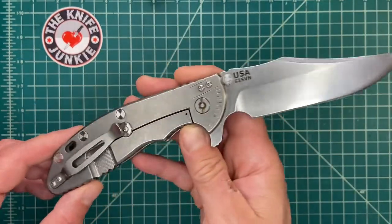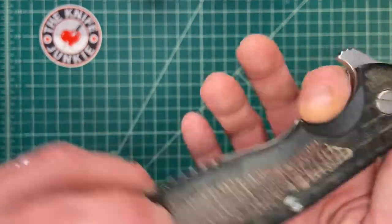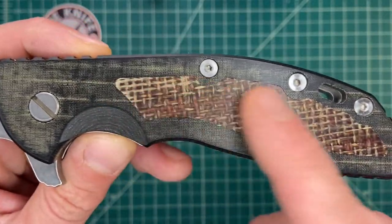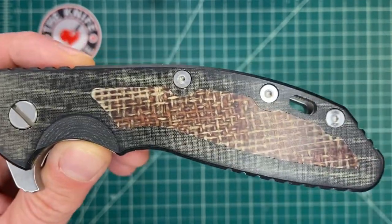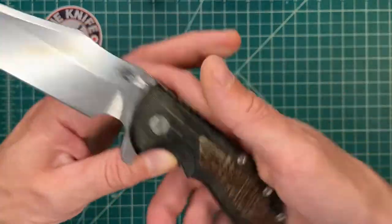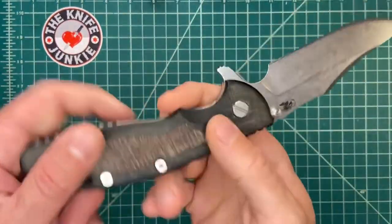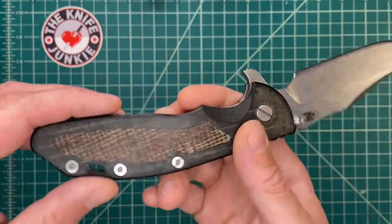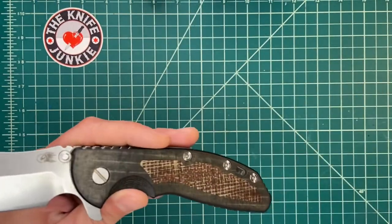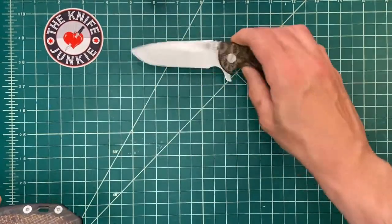I bought this on the secondary market a few years back and got myself a nice linen micarta handle with an inlay of burlap micarta — just gorgeous. I can't remember who I got this handle from, but there weren't too many out there and someone offered it to me when I was buying the knife and I took it up.